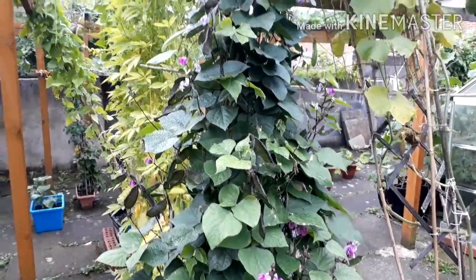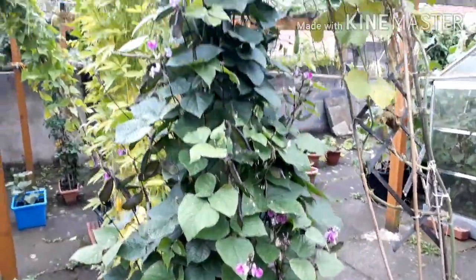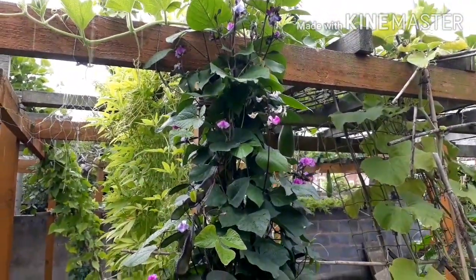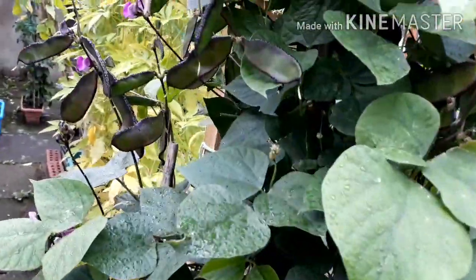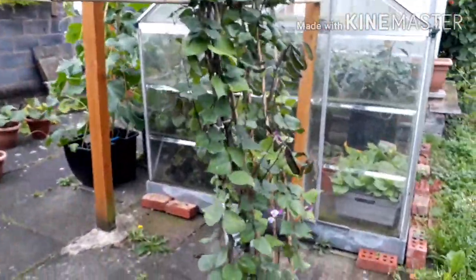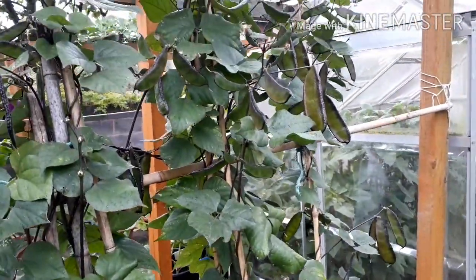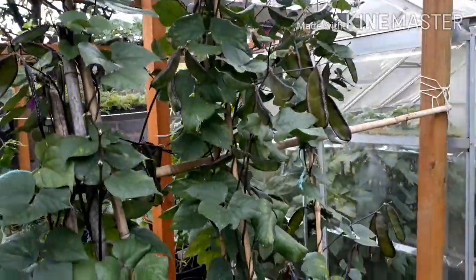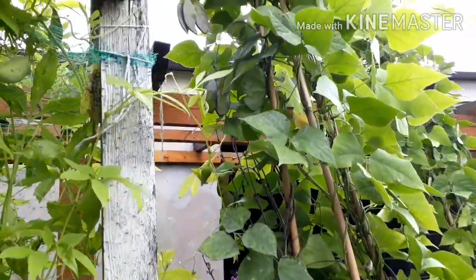We've harvested some hyacinth lab lab — bangla shuri, whatever you like to call it — already, and it tasted really lovely. I've positioned these in a place where they get a bit of protection from the wind. You can see all the way from the bottom, mashallah these look beautiful. It's raining quite heavily now but I'm going to continue. The more you take off, the more that come, as long as we've got the right conditions. And across here we've got a few more, you can see them all the way to the top.